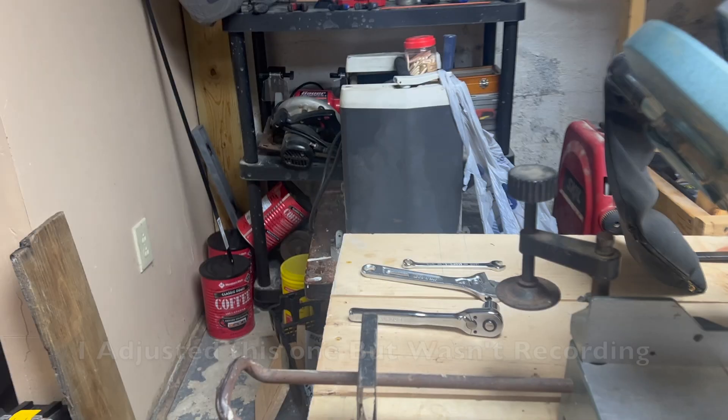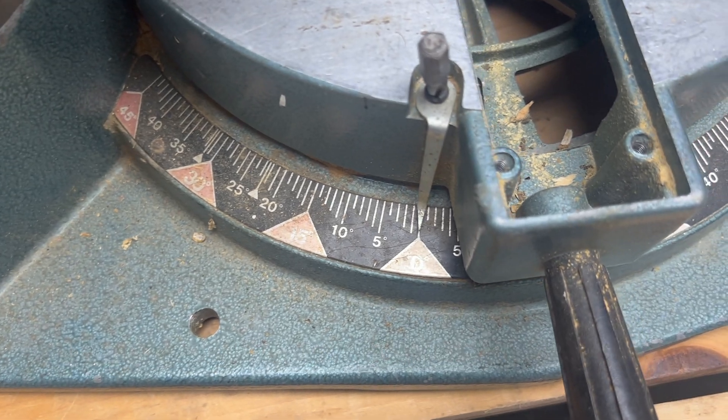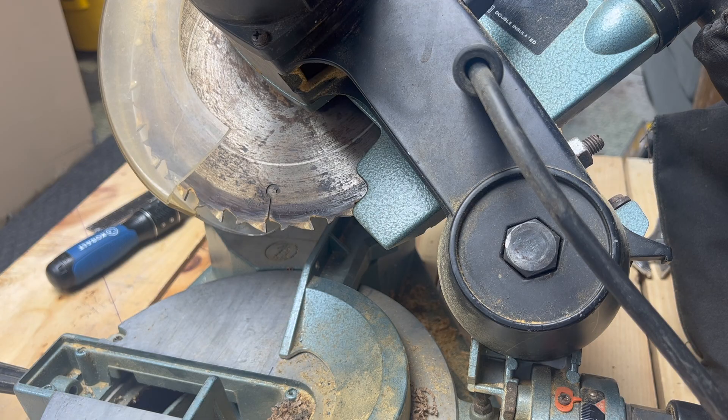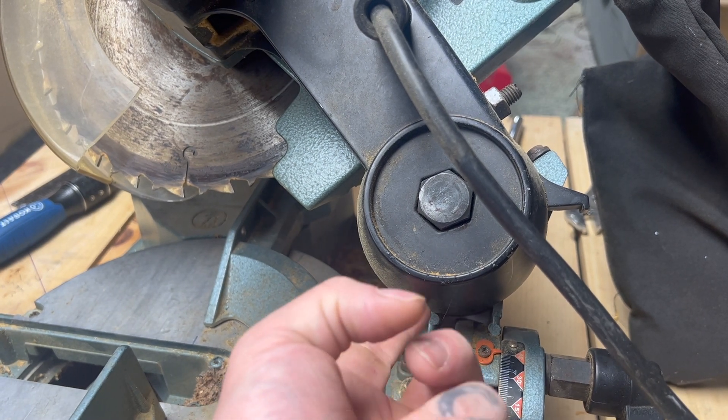Now all we've got to do is make sure our dials are on zero. That one's right on zero. This one is in a really hard location to get to — the screw head sticks straight up into the bottom of this motor mount.